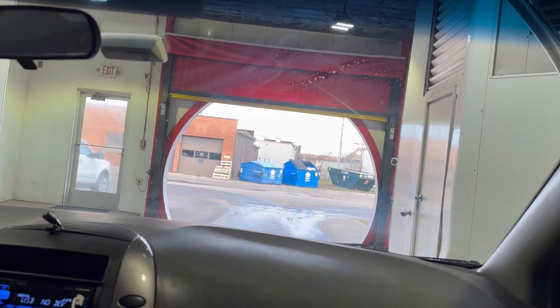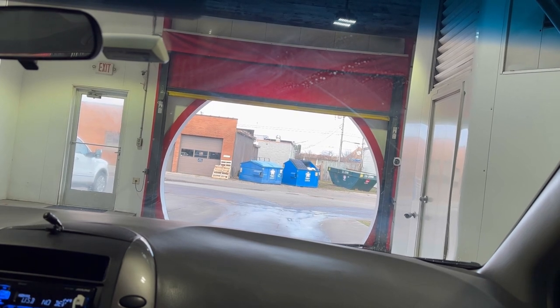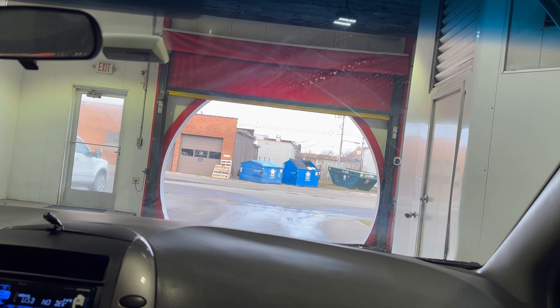I'm pretty sure it's the right side there that gets whacked. The car wash shut down — that's interesting. Never been in here before with that. Maybe somebody didn't pay for the car wash. Nope, we're back.